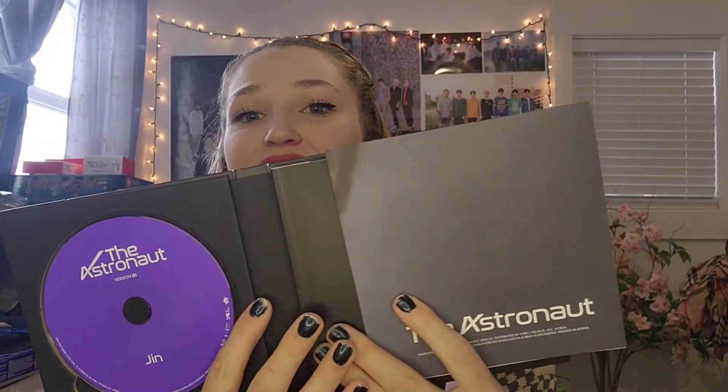Oh my gosh, the CD is purple this time of course, because it's the purple version — so pretty! And this is falling out. Oh, it's like a little poster. Wait, did my last one have a poster? Oh yeah, yeah, it did. Okay, I kind of remember. Oh, everything just fell out!